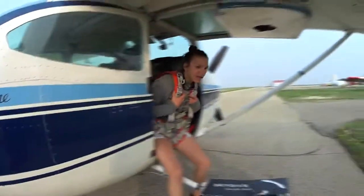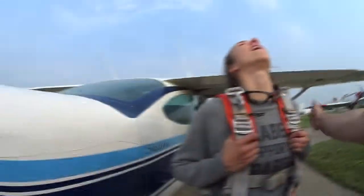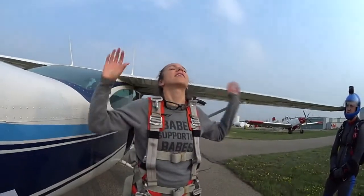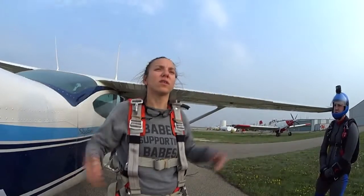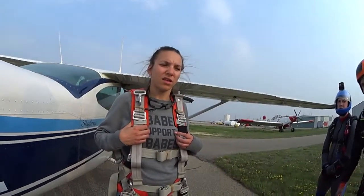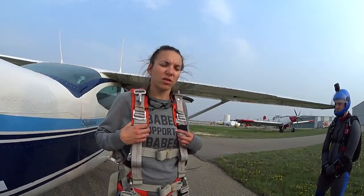Coming up — as we're leaving the plane, you keep your arms there, you keep your head back. I'll give you a tap on the shoulder. Once I give you a tap on the shoulder, bring your arms up — like this? Yeah. And enjoy the view. It's fucking awesome. That's it? Yeah. At 5,000 feet, I'm going to activate the parachute. Once the parachute is fully open, we're going to be able to talk. And you're going to be flying the parachute. It's pretty easy — you pull right, you go right; you pull left, you go left. We pull them both, we stop.